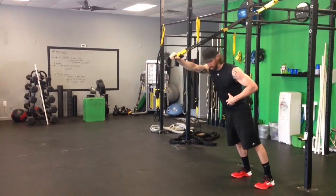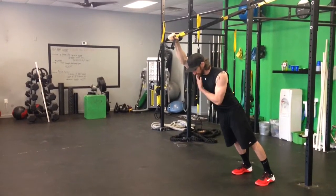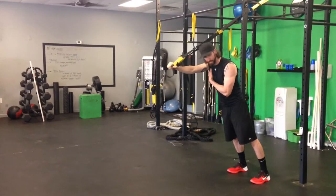Contract the core, fall forward, moving only at the shoulder, not the elbow. Pull back down, just the arm.